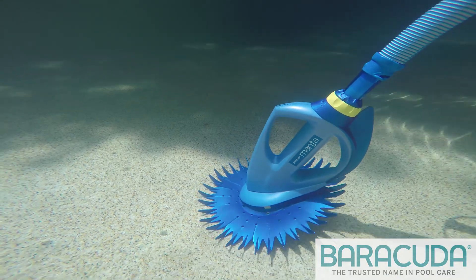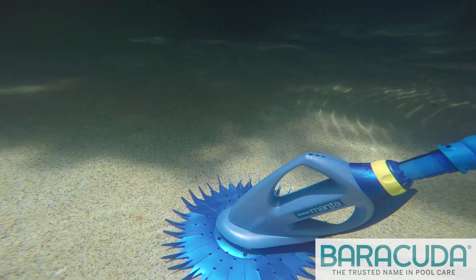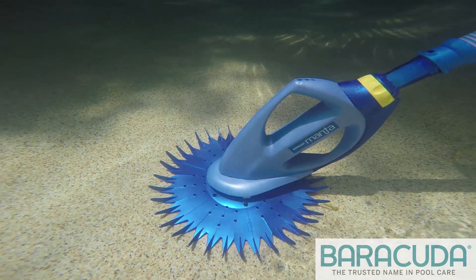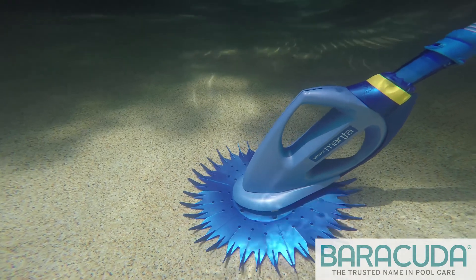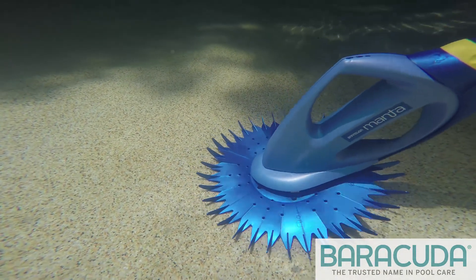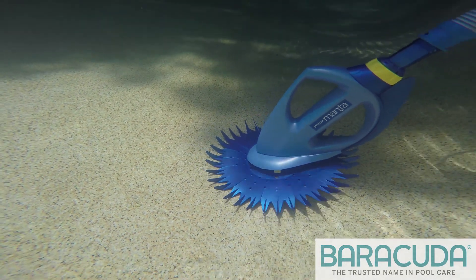Disc Suction Cleaners have proven to be simple, robust, and efficient cleaning machines over the years. They are also the most affordable automatic pool cleaning solutions. Operating when the pool pump is on, the cleaner connects to the pool's skimmer box via the hose and moves about the pool to collect small debris and dirt by sucking it into the skimmer basket.